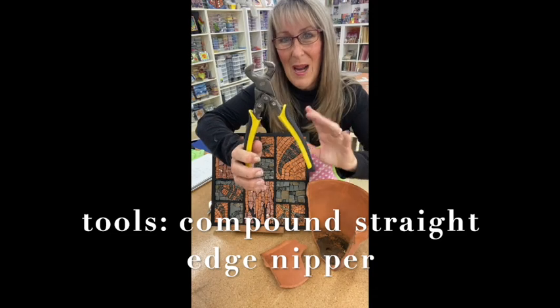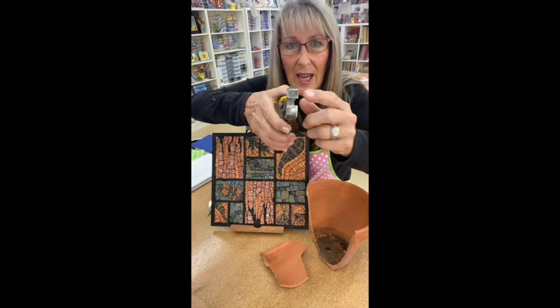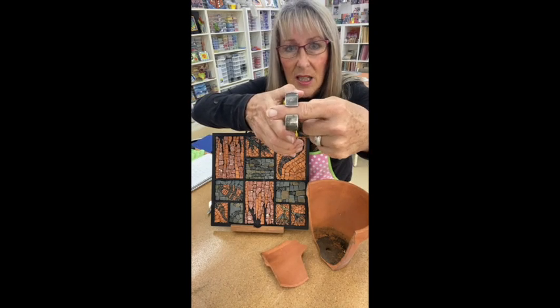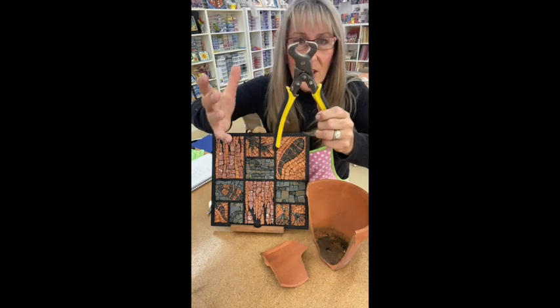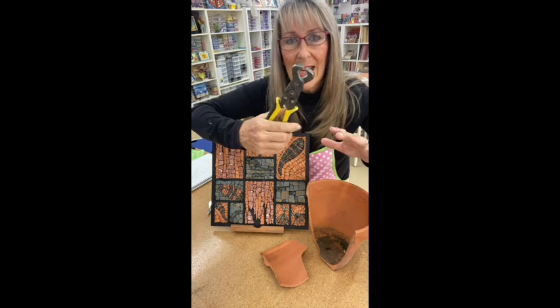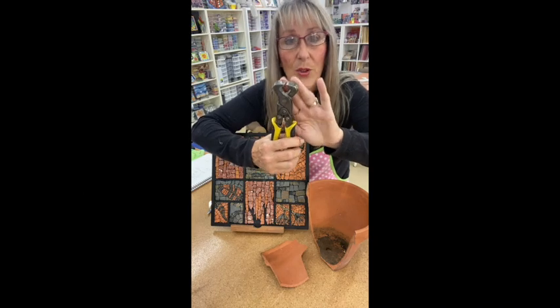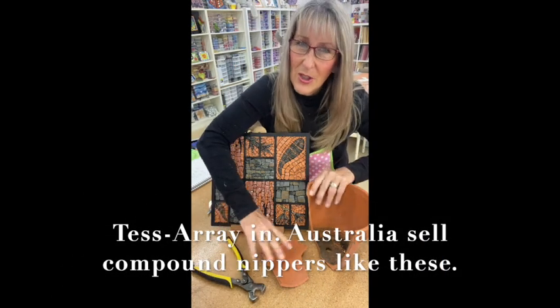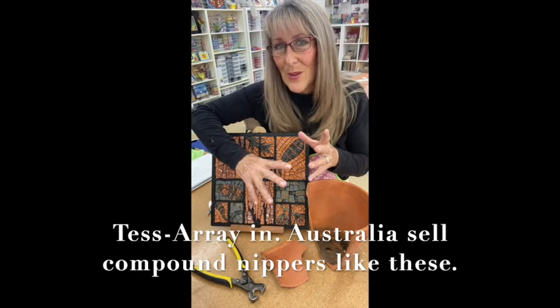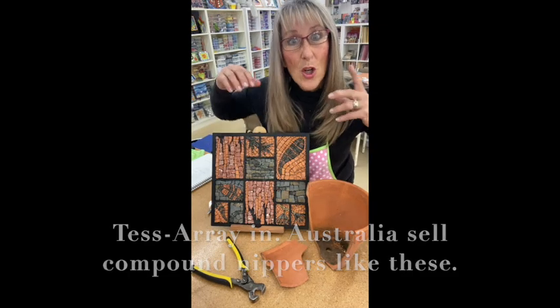I'm going to be using these compound nippers. Compound nippers are really my go-to — you can use any other nippers as long as they have a straight edge for the nipping. Any cutting action you do here is actually doubled and sometimes tripled here, so it gives you a lot more strength, which means you don't have to have very strong hands.